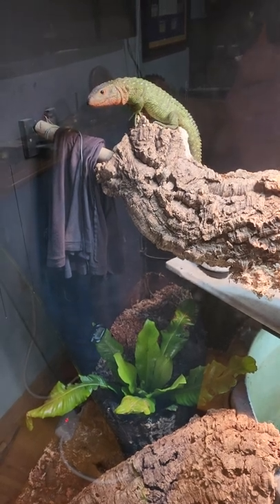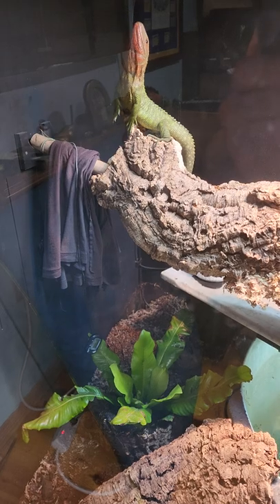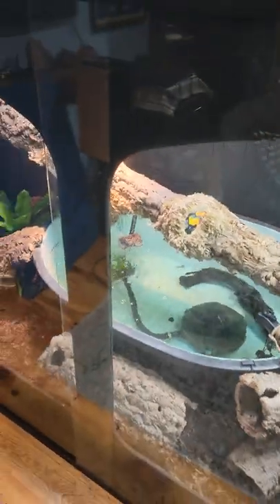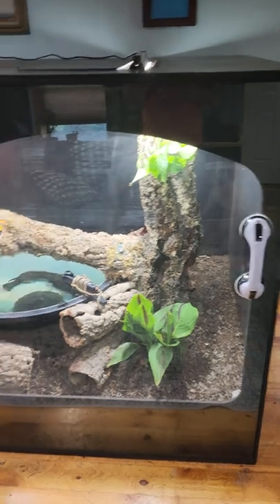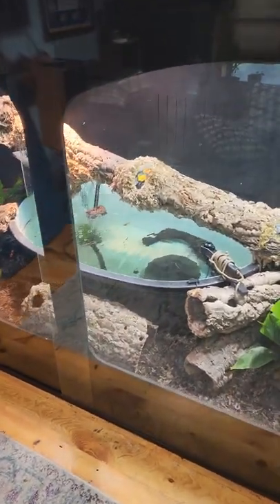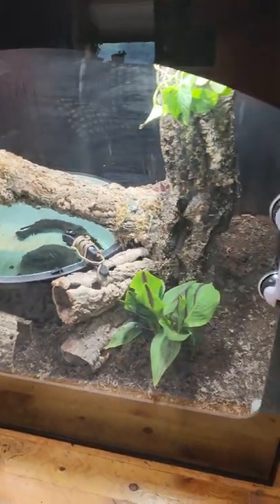There's Vega hanging out. This enclosure is eight feet long, five feet tall, and four feet wide. I've got a 110-gallon pond in there and about 12 cubic feet of substrate.